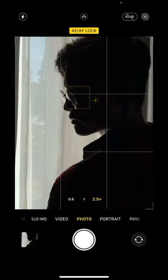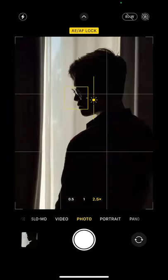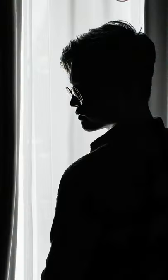Take that shot, then after, zoom out and take another shot. Now instead of this, you're gonna end up with these final images.